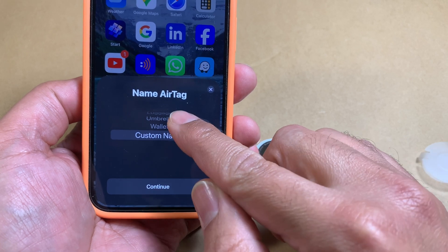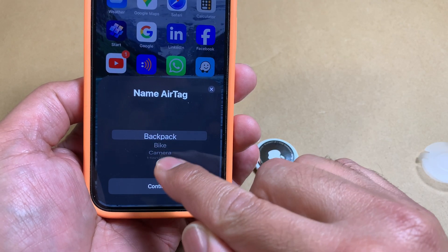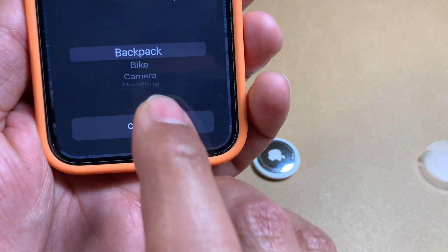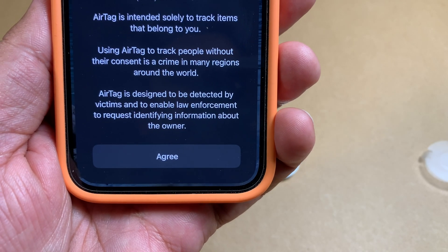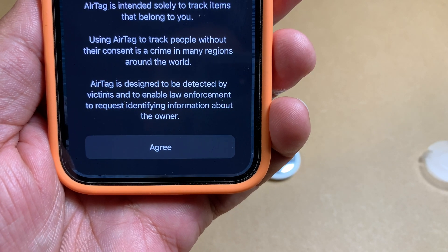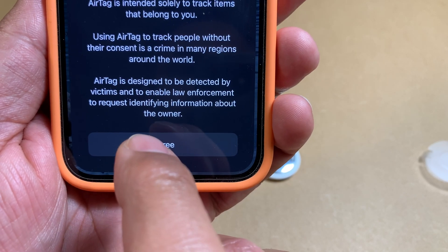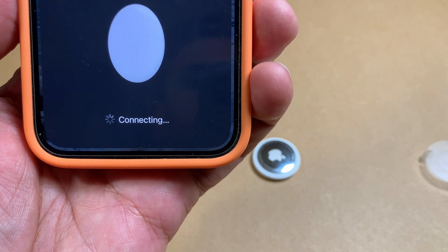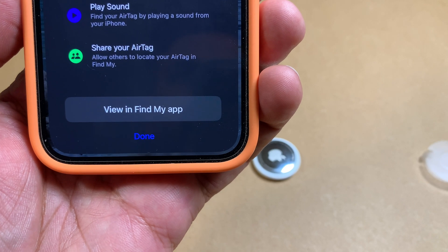You can even set a custom name depending on what this AirTag is going to be attached to. For now, we'll pick Backpack and hit Continue. It then tells you that AirTag is intended solely to track items that belong to you and is not meant to be used to spy on people. Hit Agree and it starts connecting.